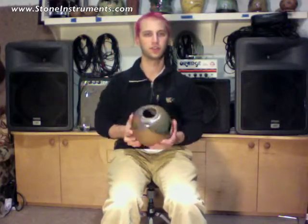You can play it by covering and uncovering the holes on either side of the drum. Here's a little demonstration. Thank you.